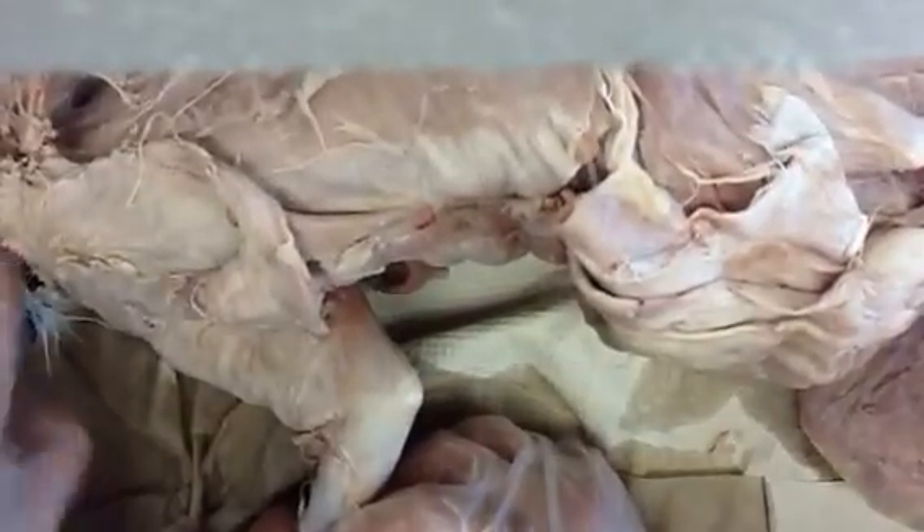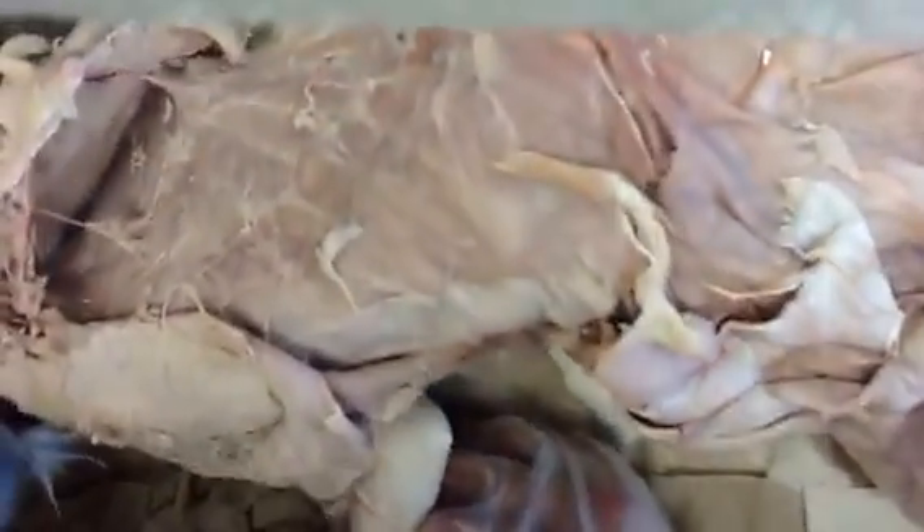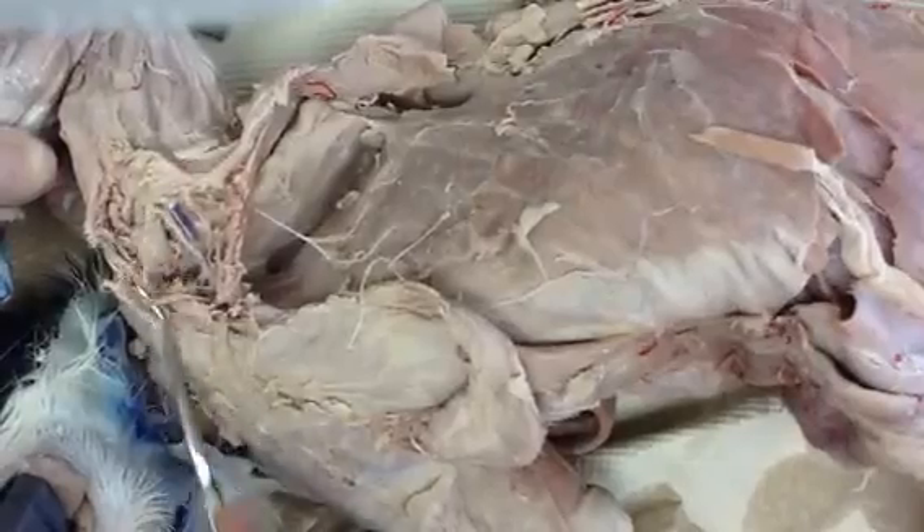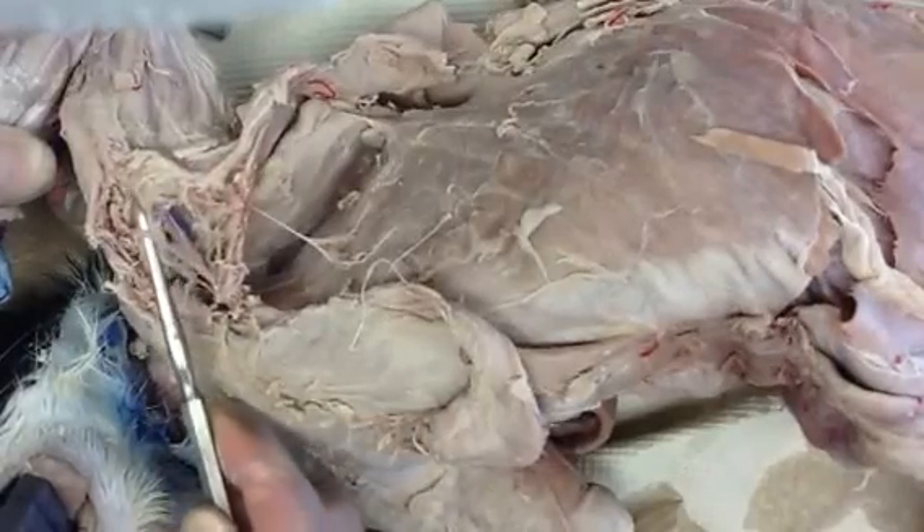We are looking at a brachial plexus. The brachial plexus is over here — slide the camera that way. Here's the brachial plexus, and what you'll see is numerous nerves in here.